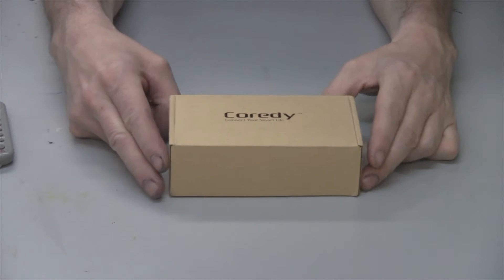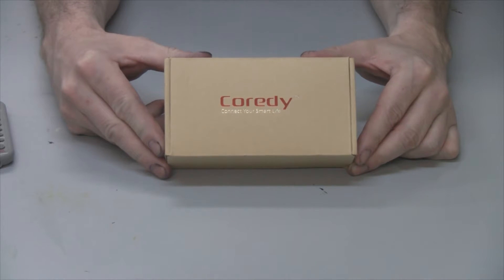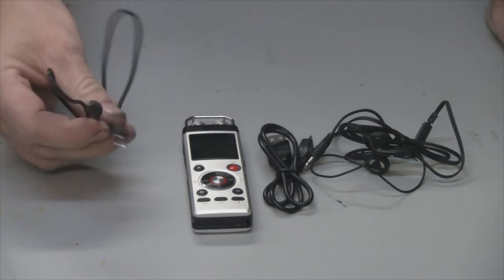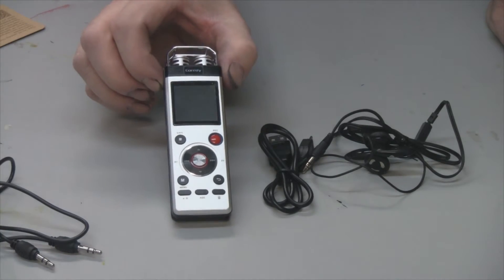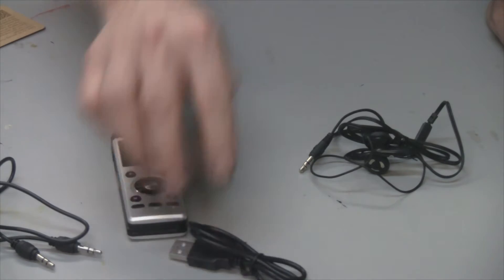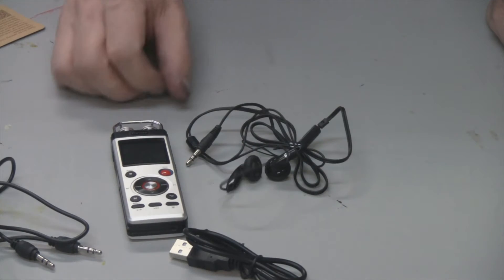Hey everybody, today we're reviewing the Coredy digital voice recorder, so let's open up this box and see what we have. Inside the box we have the audio cable to line in, we have the recorder itself, a USB cable for transferring files and charging, and we have a nice set of earbuds — these sound pretty good.